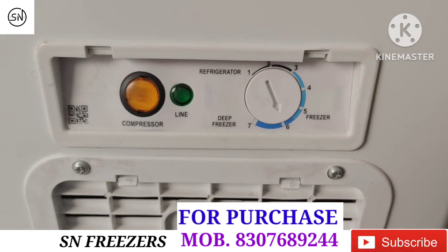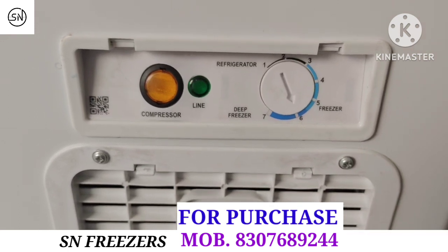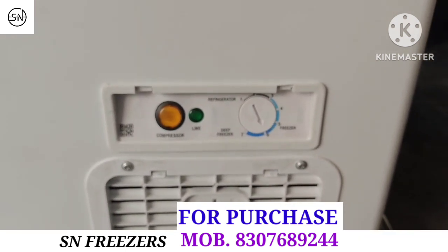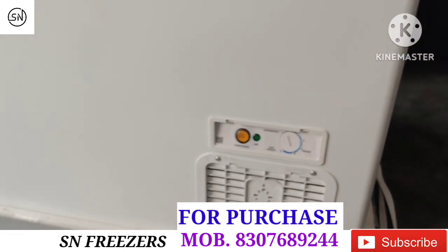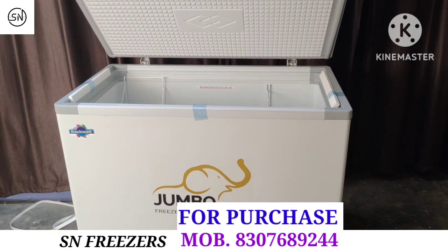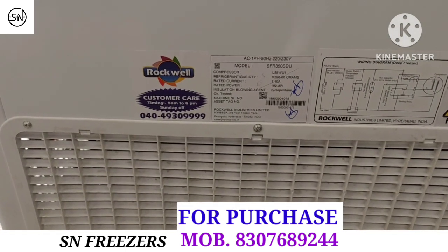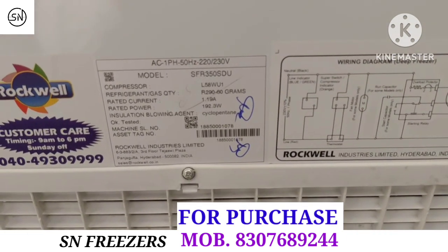If you keep the deep freezer temperature at 5 to 7, the temperature will be that of a deep freezer — this temperature control system is what we call a convertible deep freezer. This is the Rockwell 900 liters single door convertible freezer. Here is the regulator, the customer mobile number, the company's serial number, and the power consumption — all written here.